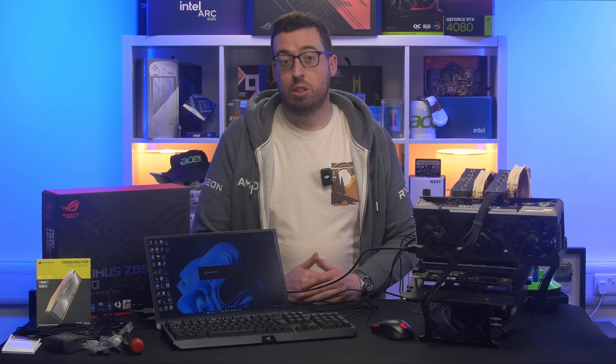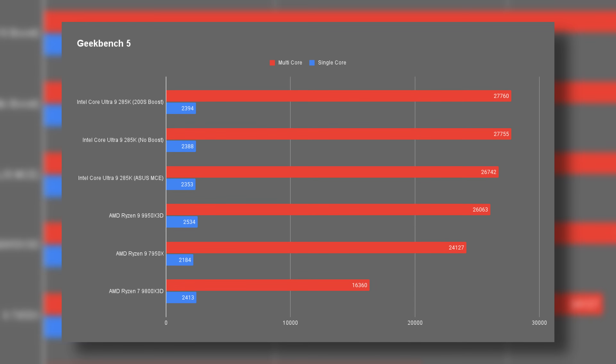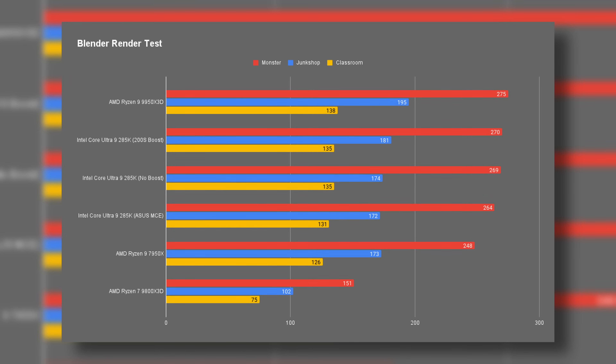Okay, let's go through the charts — starting with synthetics and then getting into gaming. In Cinebench, the difference between Intel's default limits and the new 200S Boost uplift is about two to three percent in multi-core performance. Geekbench and 3DMark tell a similar story, with the 285K matching or even slightly beating the 9950X3D in some tests. In Blender, Intel really closed the gap — with 200S Boost enabled, render times in scenes like Junk Shop and Classroom are right alongside the AMD X3D chips, and even a touch faster in Monster.